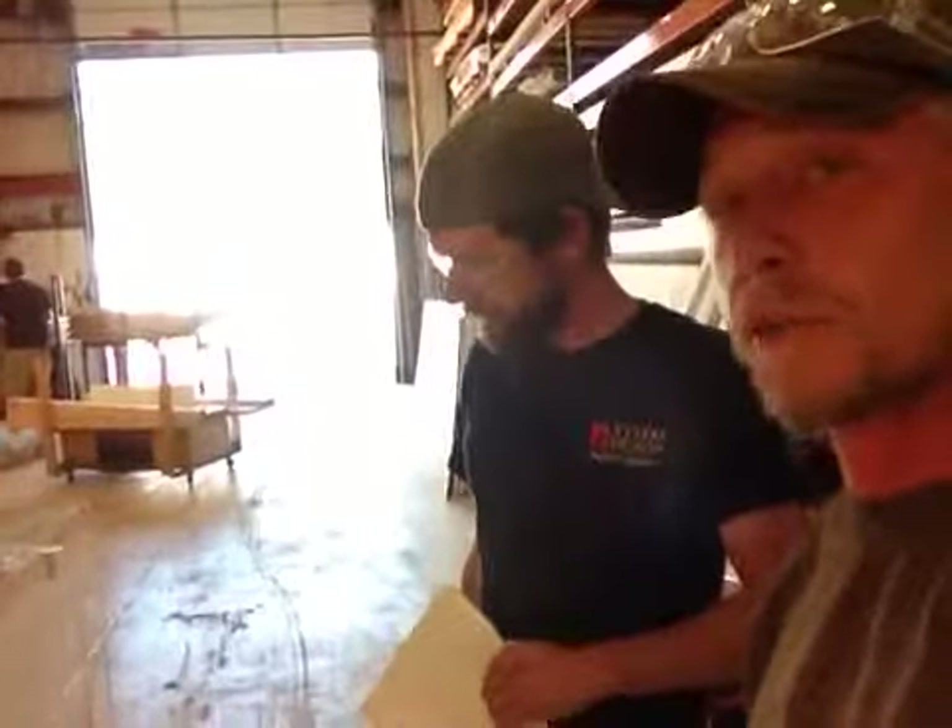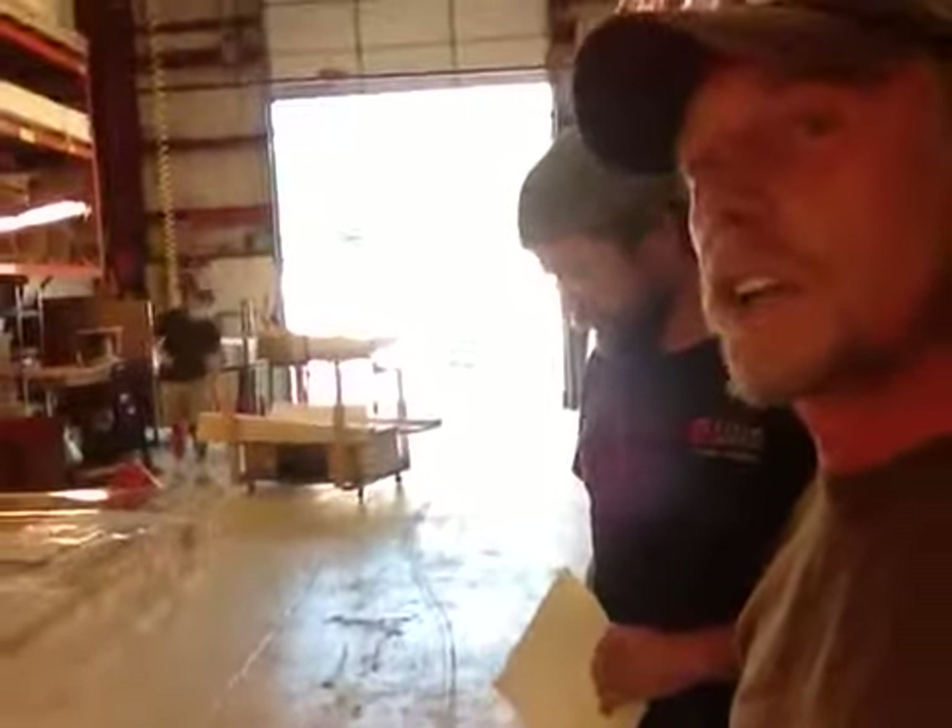Thank you so much for your order. And like I said, we're going to be packing this up and sending it your way today.